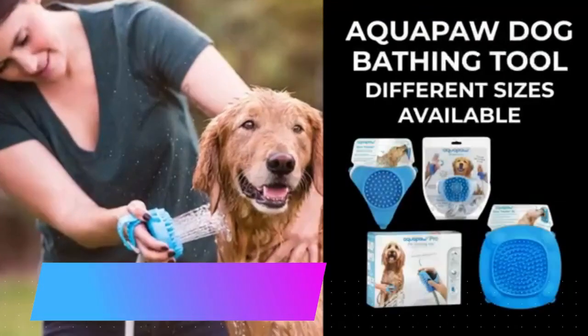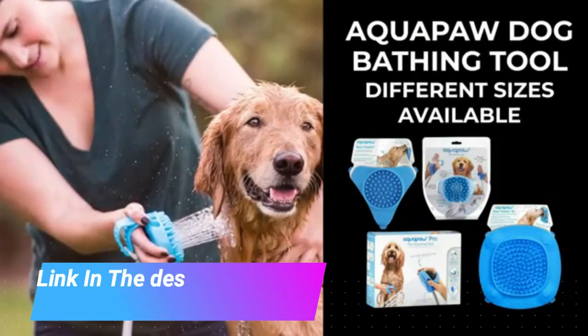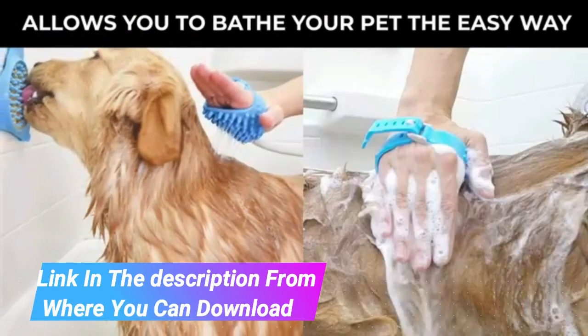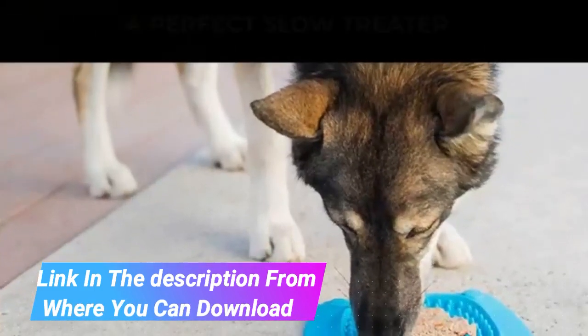AquaPaw Pet Bathing Tool — Sprayer and Scrubber in One, compatible with indoor shower or outdoor garden hose, for dog and cat grooming. Garden hose and shower adapters included.